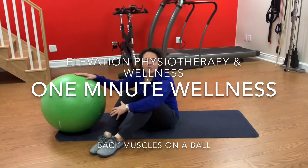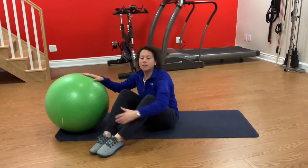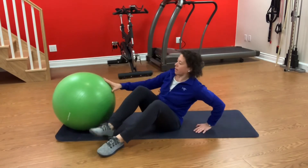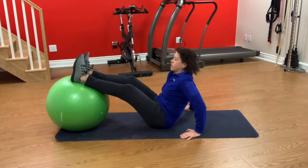Hi, it's Linda from Elevation Physiotherapy and Wellness, and today's one minute wellness thought is a couple of strength exercises you can do with an exercise ball. The size of the ball isn't really important here — you are just trying to challenge your balance a little bit or your stability.